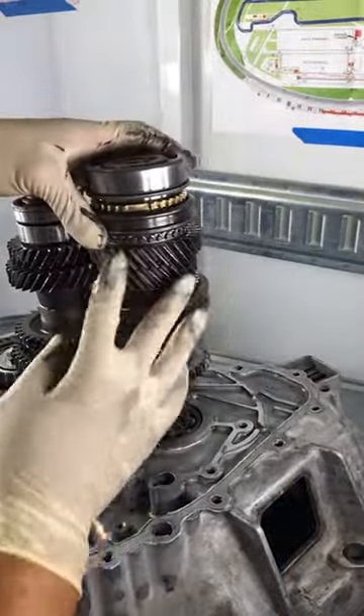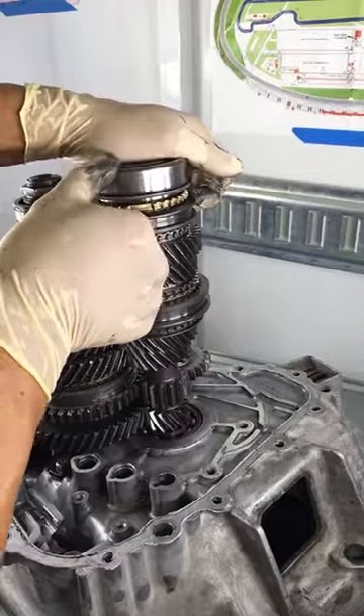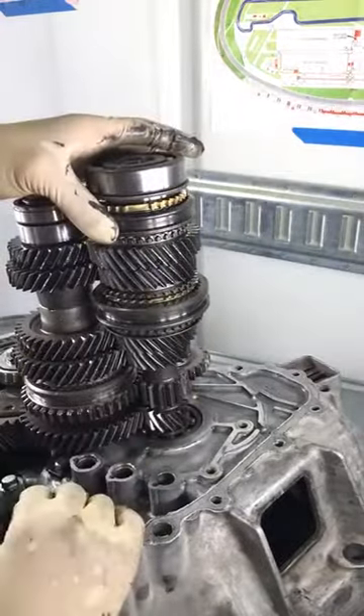So here's the problem area on my transmission. It'll go into fifth gear, but it won't go into reverse. For reverse, this sleeve needs to move upwards, and it won't move upwards — and it's because the sleeve is damaged.